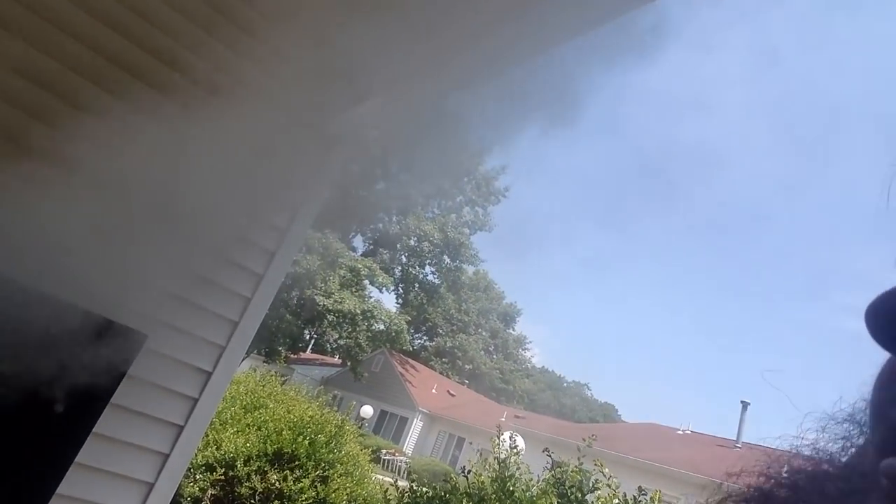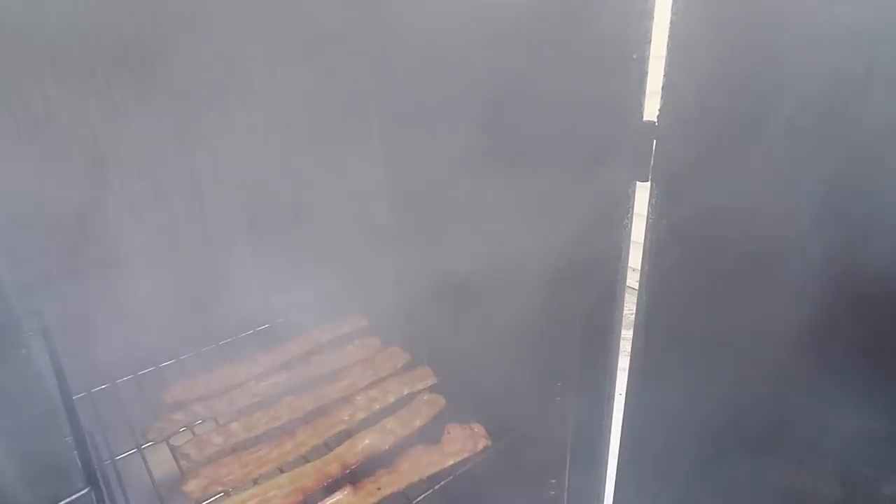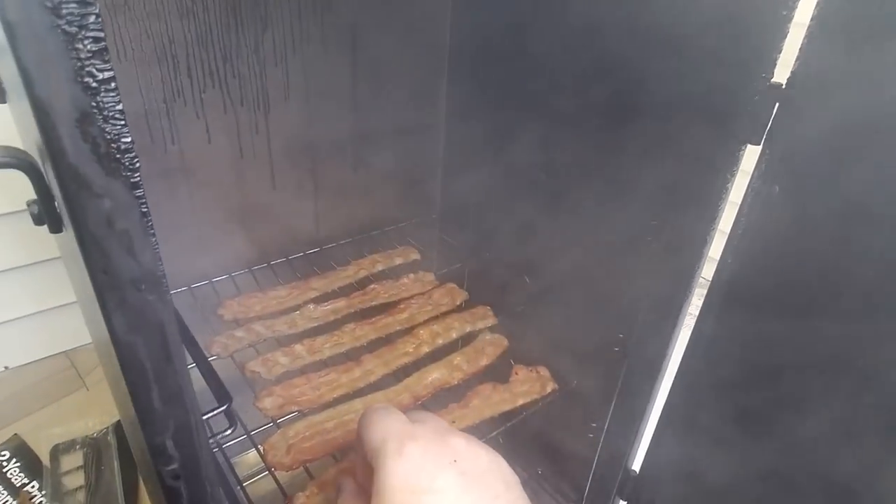Let's see how this bacon is doing - whoa, look at that smoke coming out, real good there! The bacon is already looking really nice. It's still very soft and I like crispier bacon, but it's looking pretty nice.